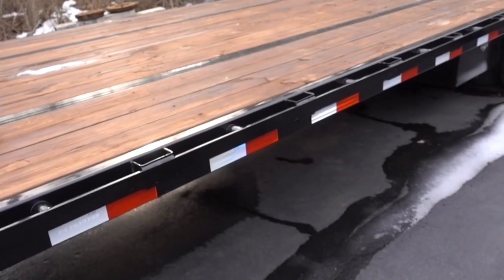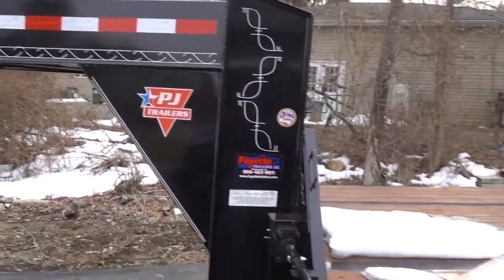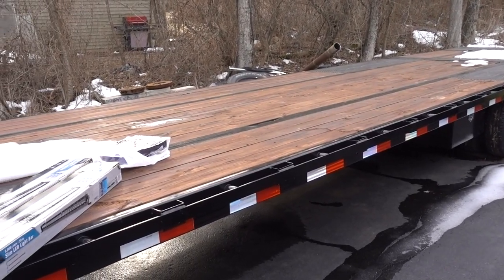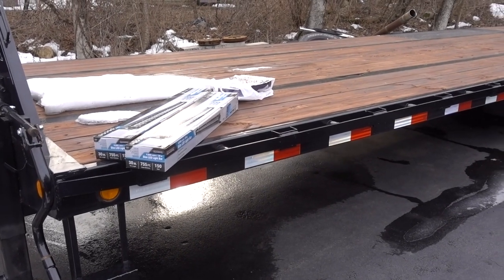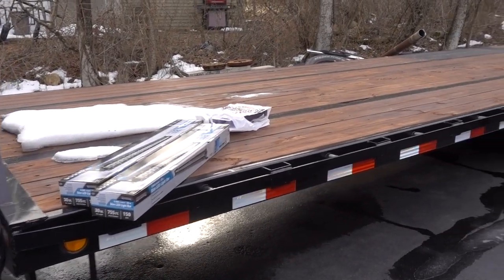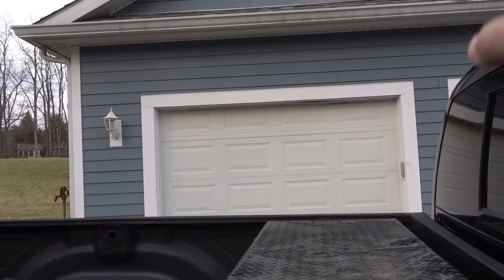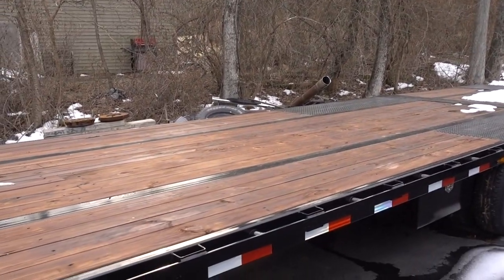We haven't done a trailer video in a while. If you don't know, let me show it to you again. This is my PJ 35-foot hydraulic deck-over trailer. I did do a video going over it completely — I'll put the link to that in the description if you haven't seen that. This is the trailer that I used to tow around my other truck in that garage — the 2005 Dodge competition truck. That's what this is for.